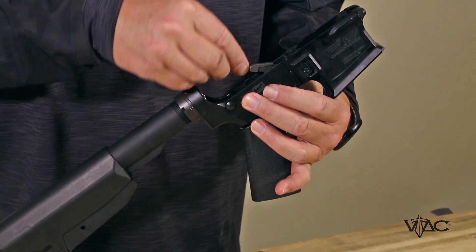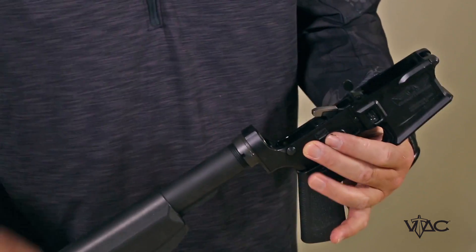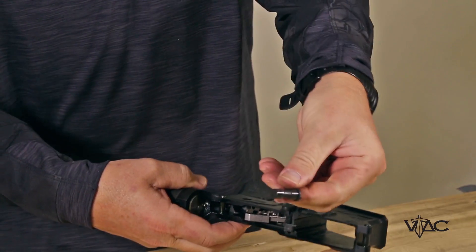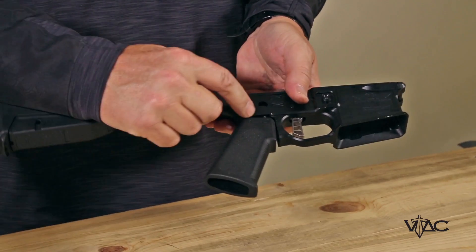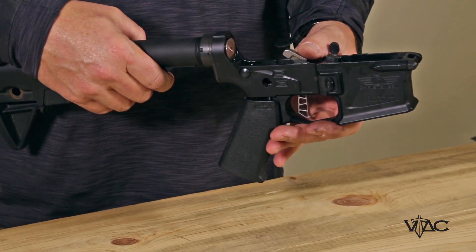I happen to have a VTAC trigger in this gun right now, so I'm going to go ahead and loosen up one of the set screws so I can take the safety out. I removed the safety out of the system. Don't shake this around — you've got plungers and springs in there so you don't want that all to come flying out.